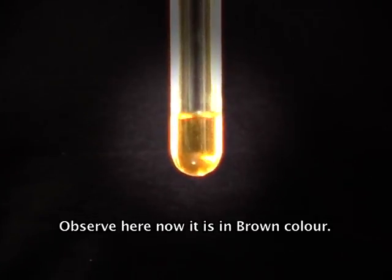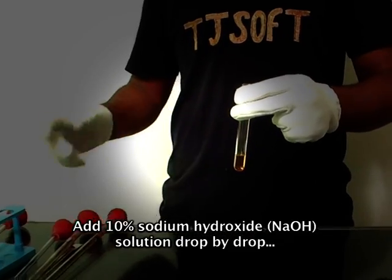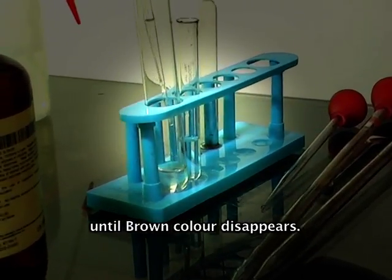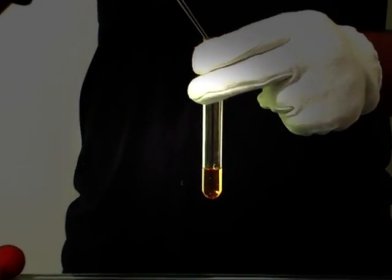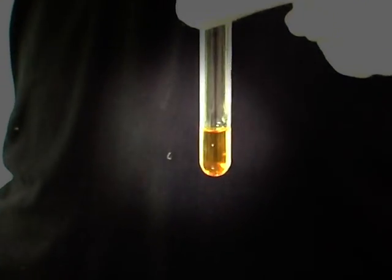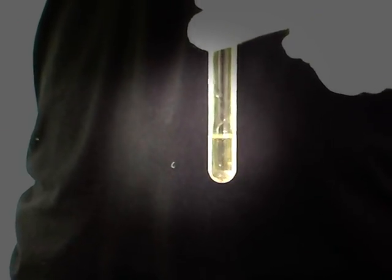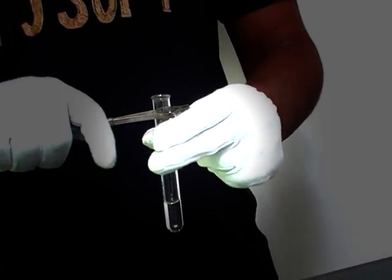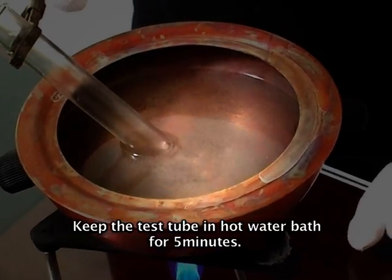Observe here — now it is in brown color. Add 10% sodium hydroxide solution drop by drop until the brown color disappears. Now hold it with a holder.